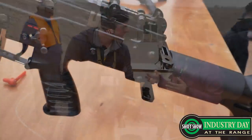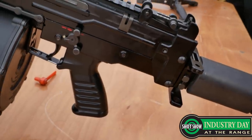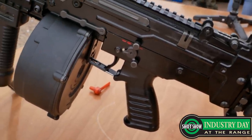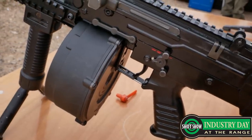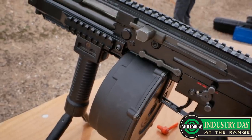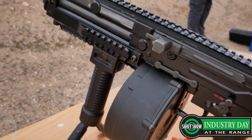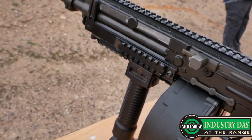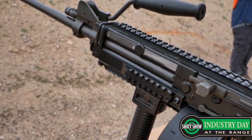Commercial sales are not something we are looking into at this juncture, but who knows what the future may bring. It's very unlikely we'll see this in the US civilian market as a semi-automatic, but it's still cool that we can appreciate the Ultimax — one of the marvels of light machine gun design — regardless of whether we can own it as civilians.